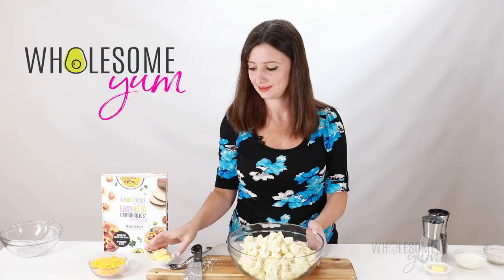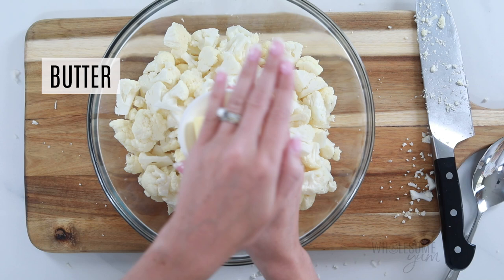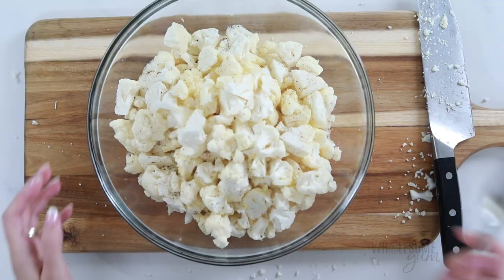Next, I'm going to season the cauliflower very simply. I have two tablespoons of melted butter here. If you like, you can use two tablespoons of olive oil, which is what the newer version in the book uses. Usually butter is not a good idea for roasting, but with the short time we need for these small florets, it's actually perfectly fine. So use either one you like.